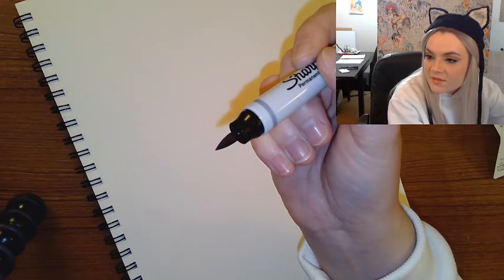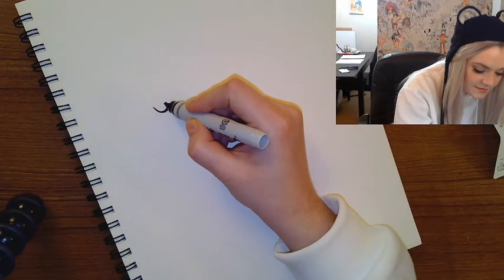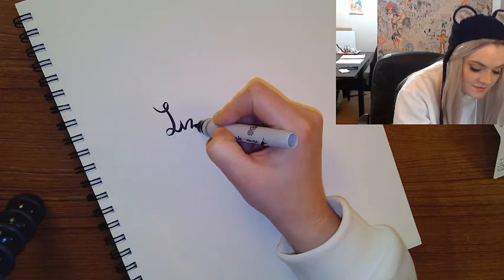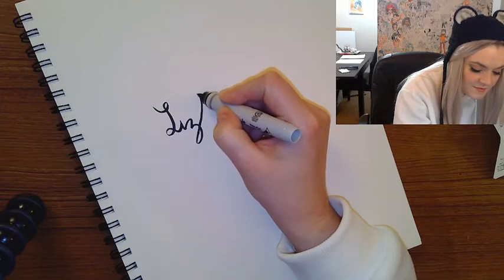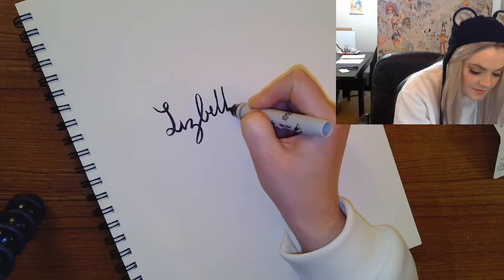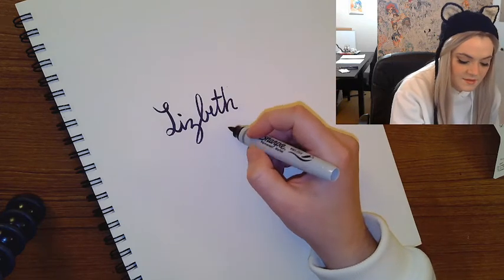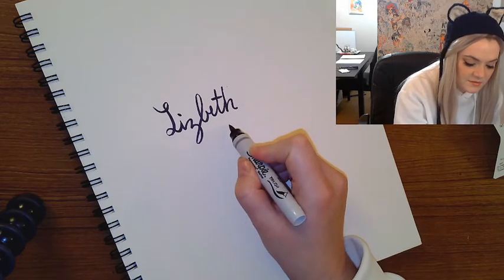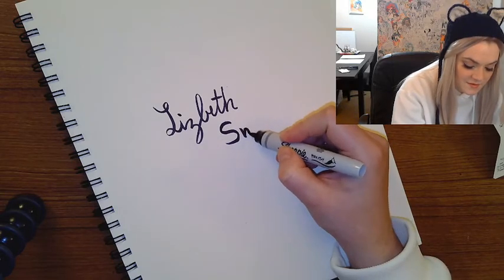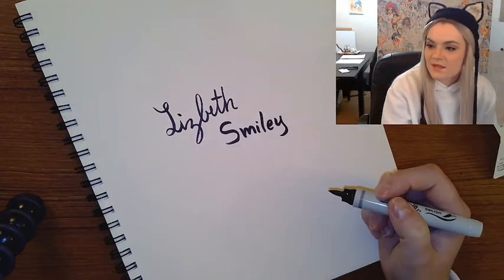I wish I didn't kill my lamp in the other video. So I'm going to write my name — Liz. They're still pretty stiff, and of course these are brand new, so the tips are pretty sharp. I'll do my last name in a different font. Yeah, that's nice. I like that.